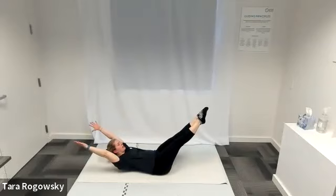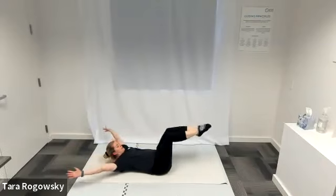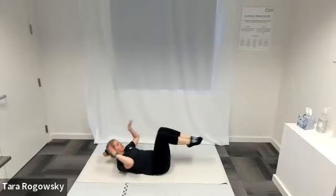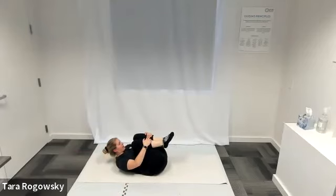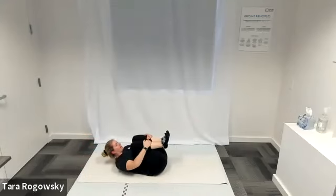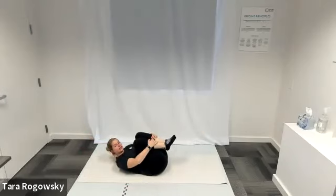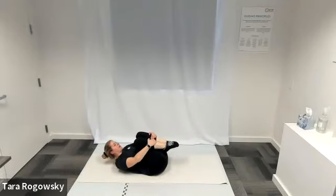At the same time, our legs are going to extend straight in front of us and our arms are going to sweep back behind our head — arms wide, biceps by your ears, fingertips long behind you, legs extended. Bring them back in, bend your knees towards your chest, bring your arms around wide, give your legs a hug, and repeat. Extend everything long in opposite directions, hug everything right back in — three more times. Extend nice and long, hug back in. Last time, extend nice and long, hug it back in.